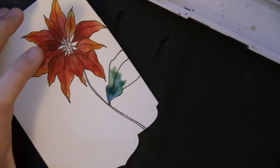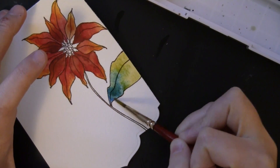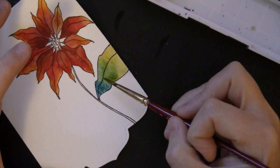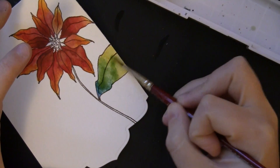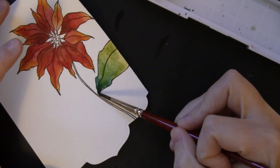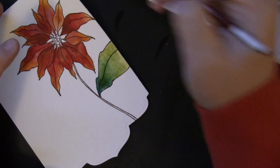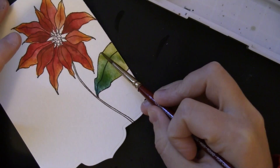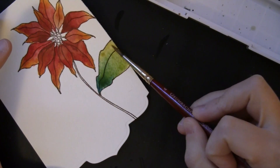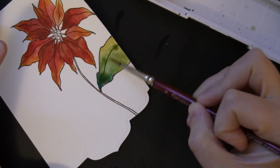Now I'm going to paint the leaf. I started with a blue towards the stem and then added yellow, mixing those together and getting some great green tones by doing that. While it's still wet I can just keep dropping in more color and letting the water blend them together.